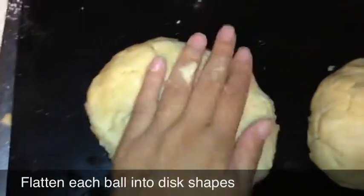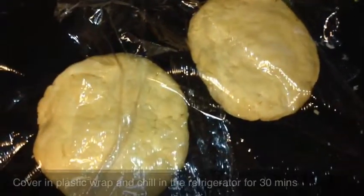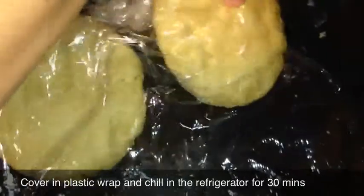Now go ahead and flatten each piece into disc shapes. Once complete, go ahead and wrap each piece in plastic wrap and leave it in the refrigerator for about 30 minutes.